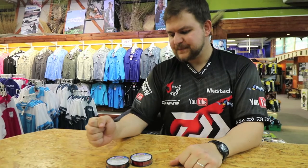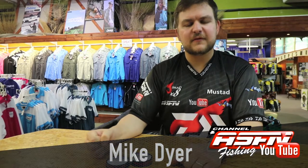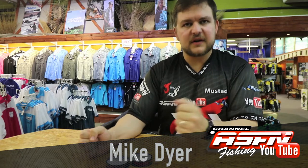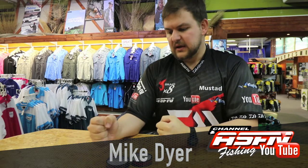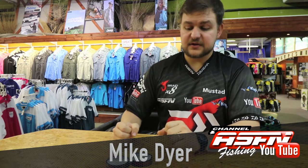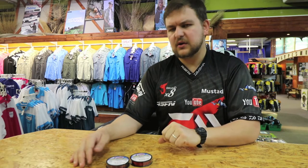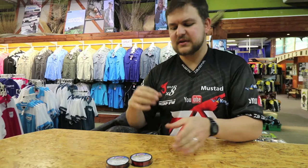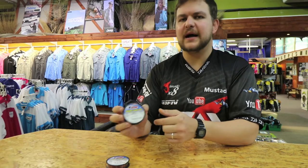Morning guys! Another insert for the American Fishing Wire products, available at all your Kingfisher stores. This is very, very interesting stuff. If you remember the last video we did on the Surflon wires — you got it in the 7x7 and the 1x7 — this is a continuation of that whole series. This is the bleeding wire.